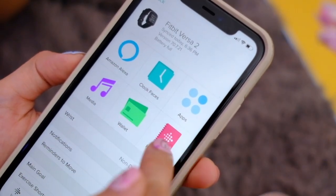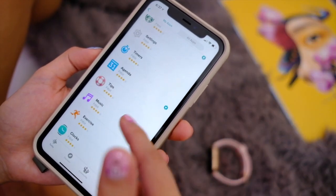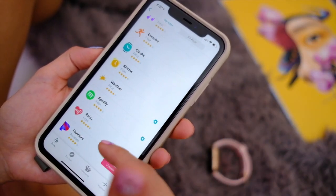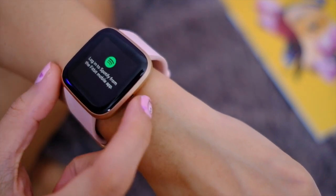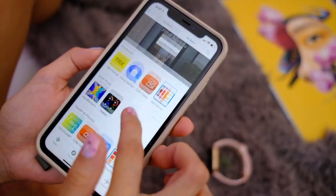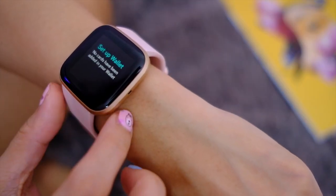You can also add different apps on your Fitbit provided that there are Fitbit apps that are compatible. Some notable ones include Spotify, a Starbucks app, an Uber app — although I really don't know how you could be ordering Ubers on this tiny screen — and there are also countless fitness apps. By the way, this thing also supports Fitbit Pay.